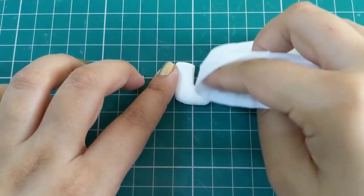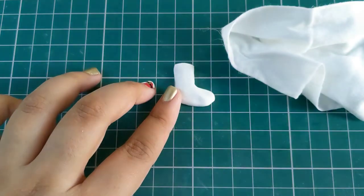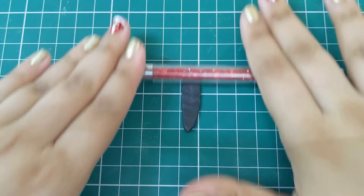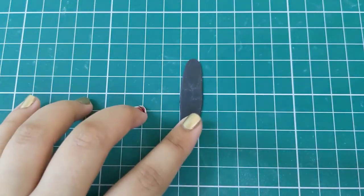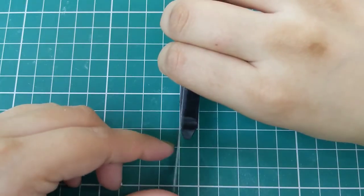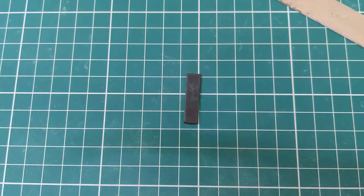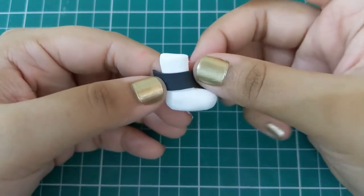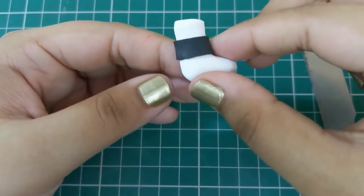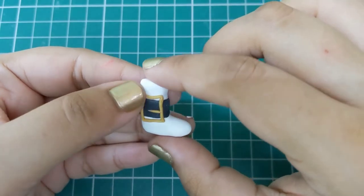For our final charm, create a white stocking shape. To keep the white clay bright and clean, gently wipe down any dust with a baby wipe. To create the belt, roll out some black clay and cut the belt shape using a razor, then attach this to the stocking and cut off any excess clay. Roll some gold polymer clay into a string and attach it to the belt in a rectangle shape to create the buckle.